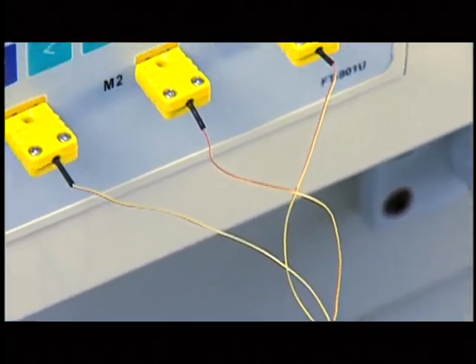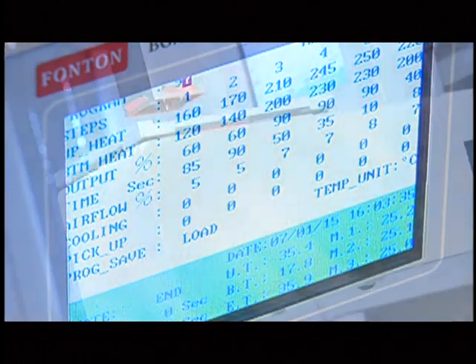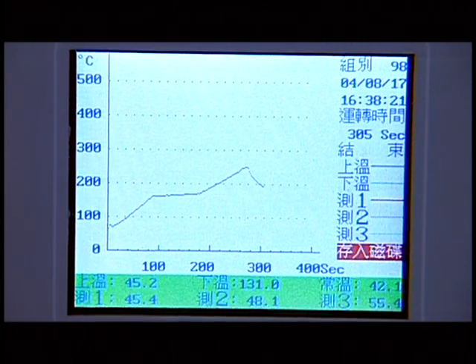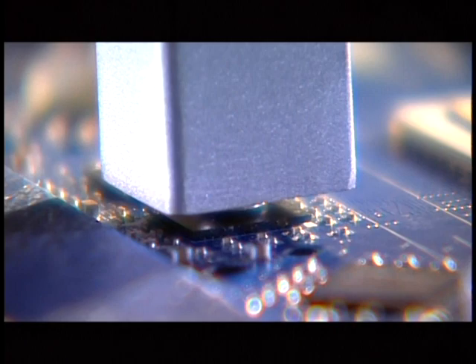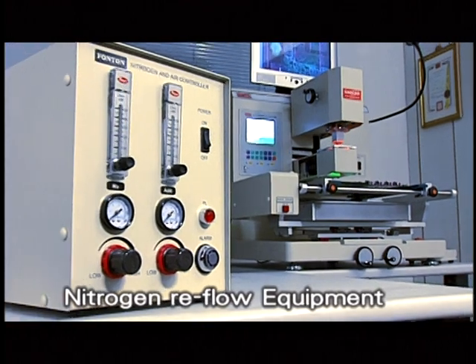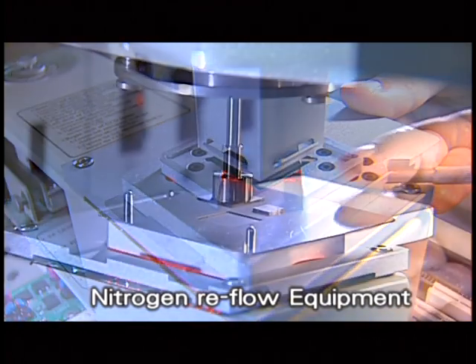To meet the demand for convenient and precise operation, three sets of thermocouples record temperatures and profiles on both PCB sides and the BGA device, enabling 100% precise reflow profiles and allowing operators to set parameters as desired. To cooperate with the lead-free soldering process, nitrogen reflow equipment and solder paste printing fixture can be added to print the BGA chip within 30 seconds, magnificently elevating overall working efficiency.